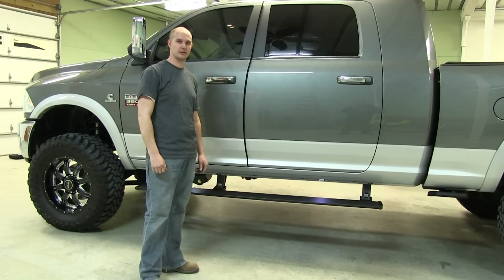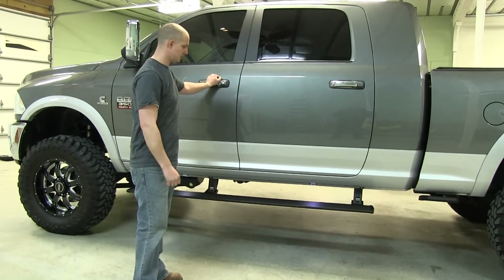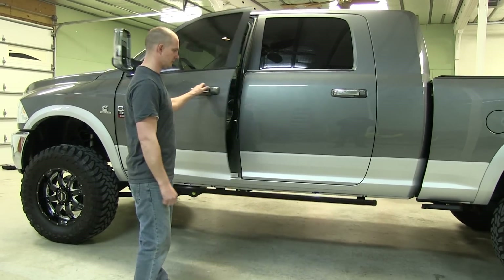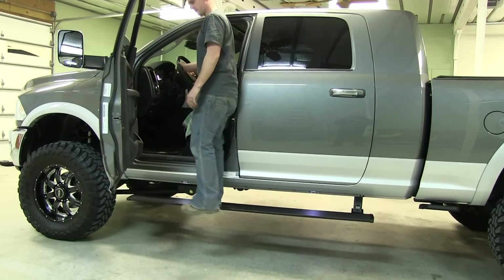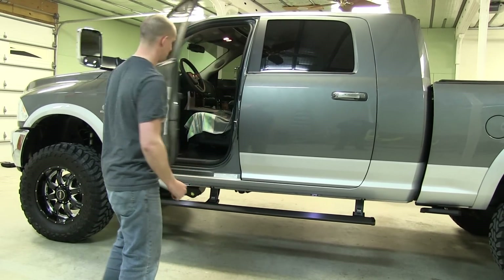We've completed our installation of our AMP Research steps. As you can see, they retract up underneath the truck and then come back down. They'll hold up to 600 pounds and they'll make it really nice with a lifted truck to get in and out.